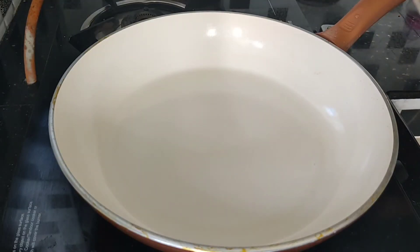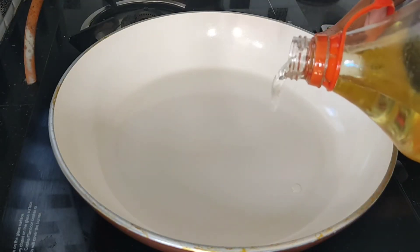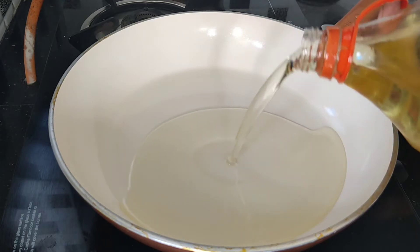Let's fry the chicken this way. I will get a pan in the oven. Next, we put some oil on the side.